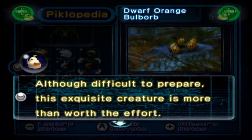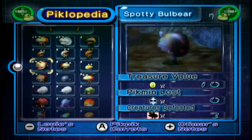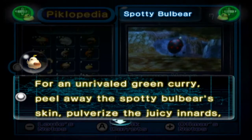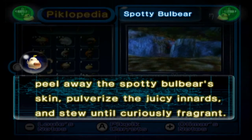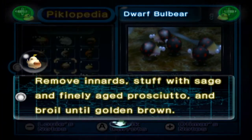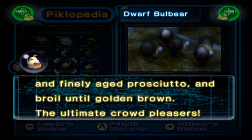The Dwarf Orange Bulborb: although difficult to prepare, this exquisite creature is more than worth the effort. Great in fajitas. I like the fact that they appear to be spicy. The Spotty Bulbear: for an unrivalled green curry, peel away the Spotty Bulbear's skin, pulverize the juicy innards and stew until curiously fragrant. And the Dwarf Bulbear: remove the innards, stuff with sage and finely aged prosciutto and boil until golden brown. The ultimate crowd pleaser.